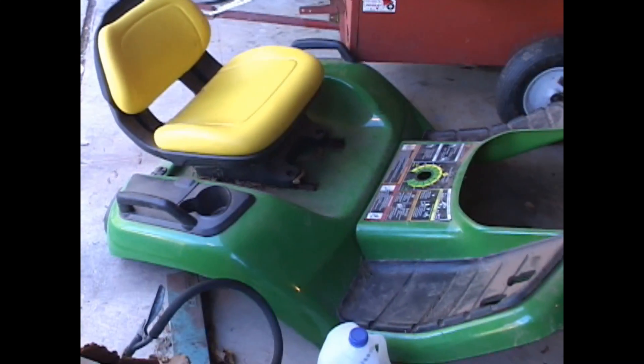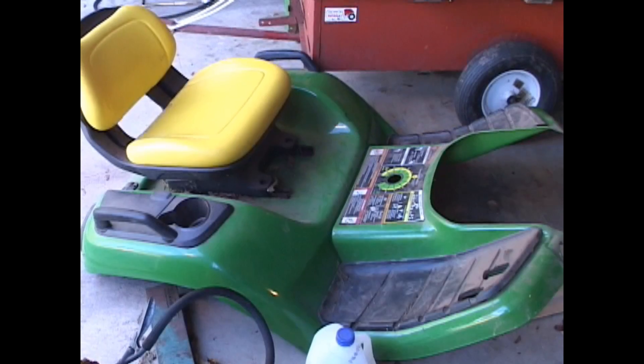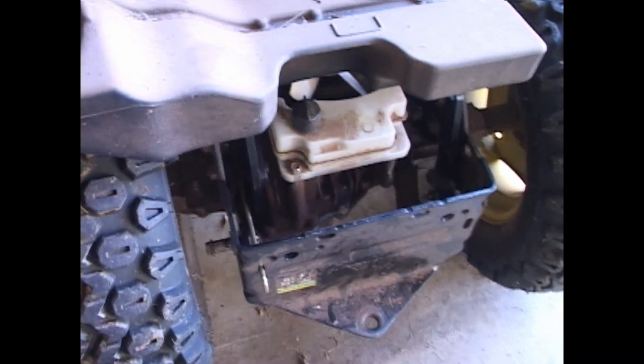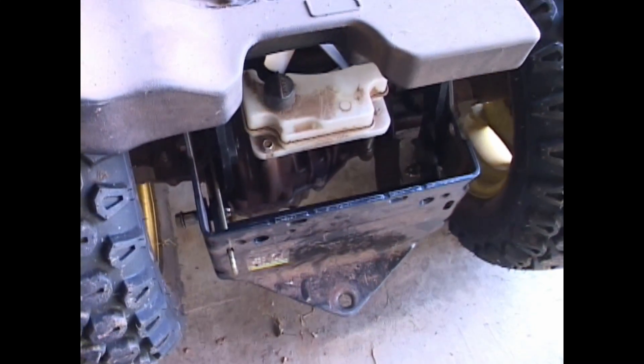There's the seat and the cover for the back here. You have to take that off in order to install the hitch that lifts the tiller from the hydraulics.